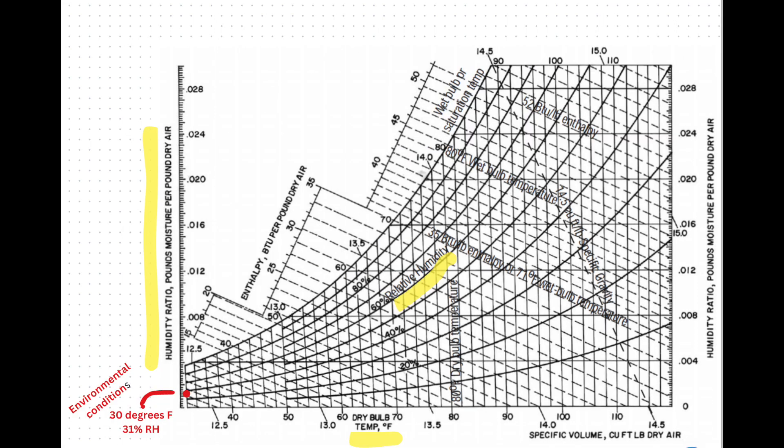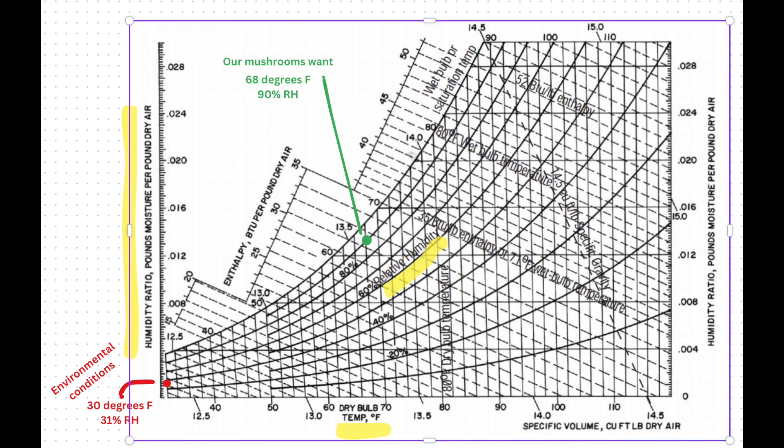On this psychrometric chart, I put a red dot to show you where the environmental conditions are outdoors right now. It's 30 degrees Fahrenheit and 31% relative humidity. That gives us a point at the very lower left of the curve, and it shows that there's just over about 0.001 pounds of moisture per pound of air right now. That's the conditions we're working with.